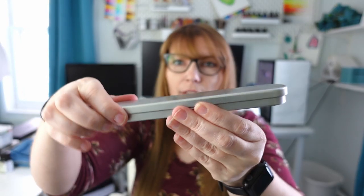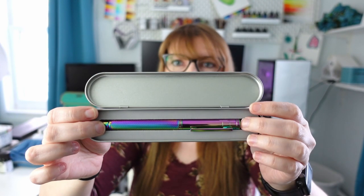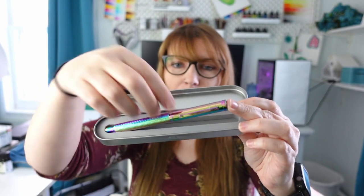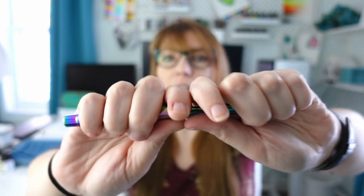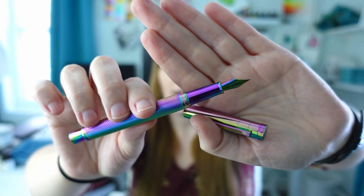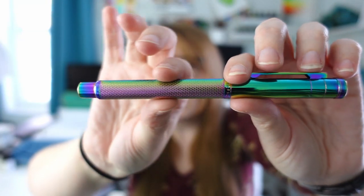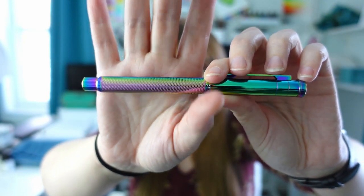The other pen under $30 comes in a metal case and I just recently purchased this one — it is the Hong Dion rainbow forest pen and it is gorgeous. It is all metal so it's kind of heavy. I also got this in a medium nib and it has a nice textured pattern on the barrel so you can easily grip it, and of course it comes in this box so if you're giving it as a gift it's already pre-packaged for you.